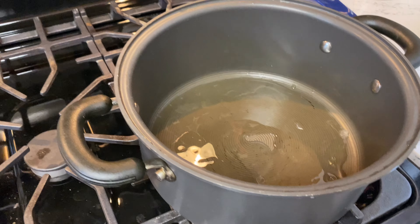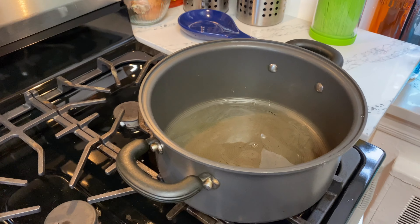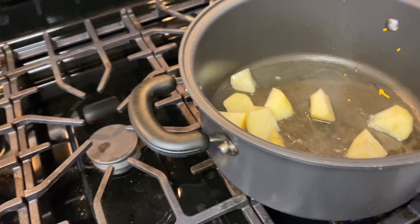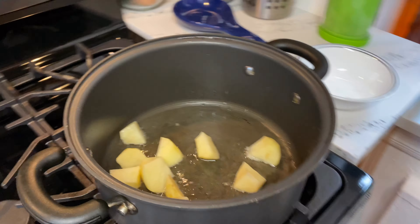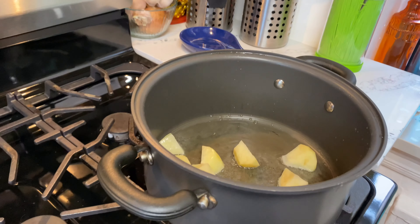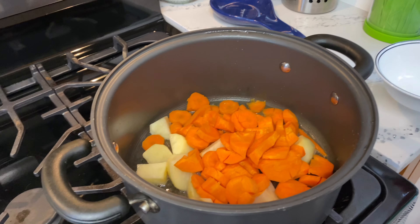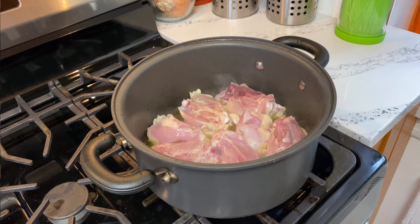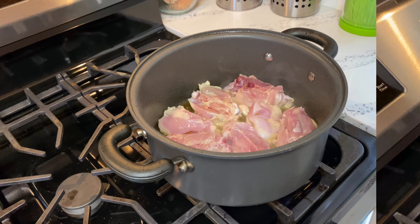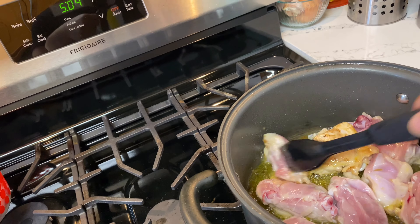We have to put the oil first because we are going to pan fry the potatoes and carrots, then set them aside. Once the oil is hot, you can put in the potatoes and carrots together — it's going to be quick anyway. Next, pan fry the chicken and then set it aside.